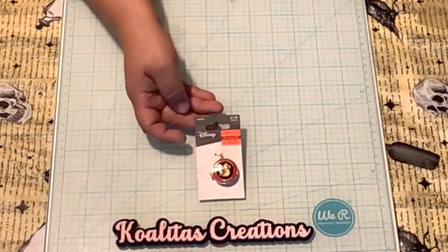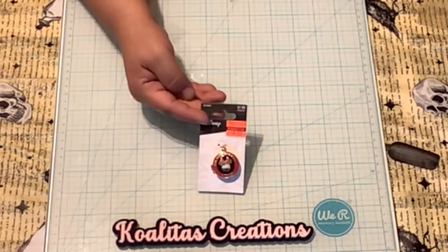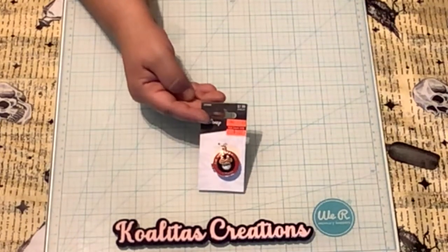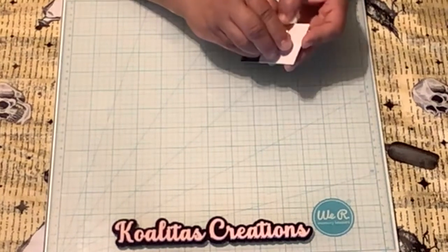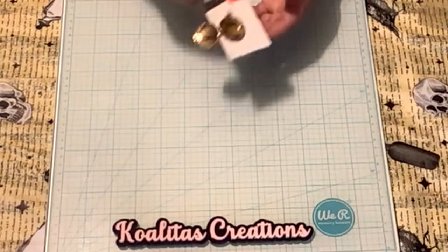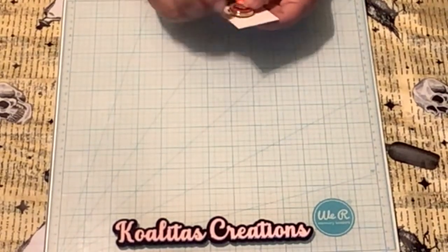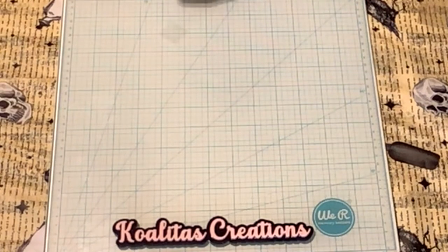How about this for Disney — isn't that adorable? It's a Minnie Mouse locket, originally $7.99 marked down to $1.99, and it opens too — it's actually a functioning locket. How adorable, you could put little pictures in there!